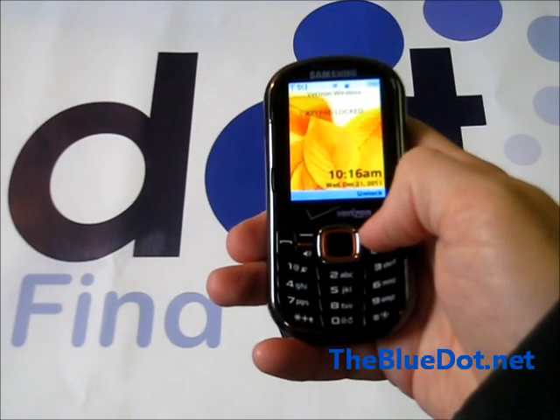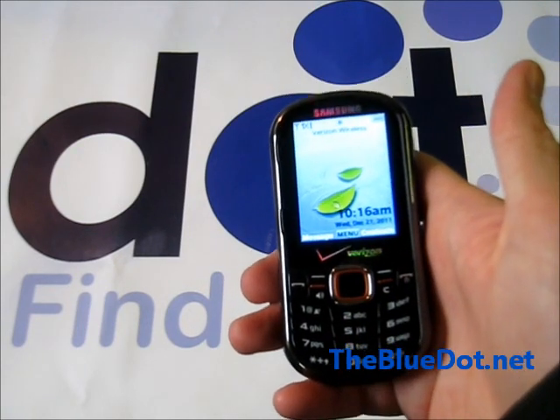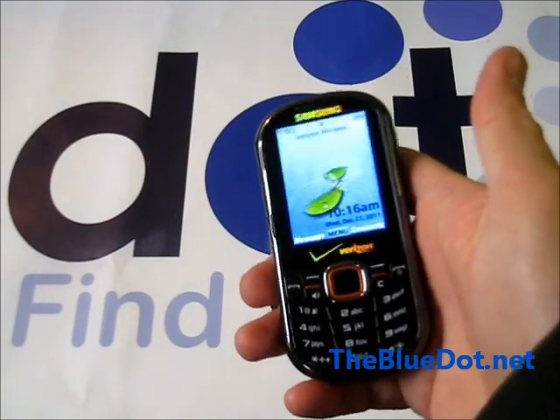This is Tom from the Blue Dot, and I'm going to show you how to factory reset most Samsung phones — feature phones specifically, not smartphones like Android or anything like that.